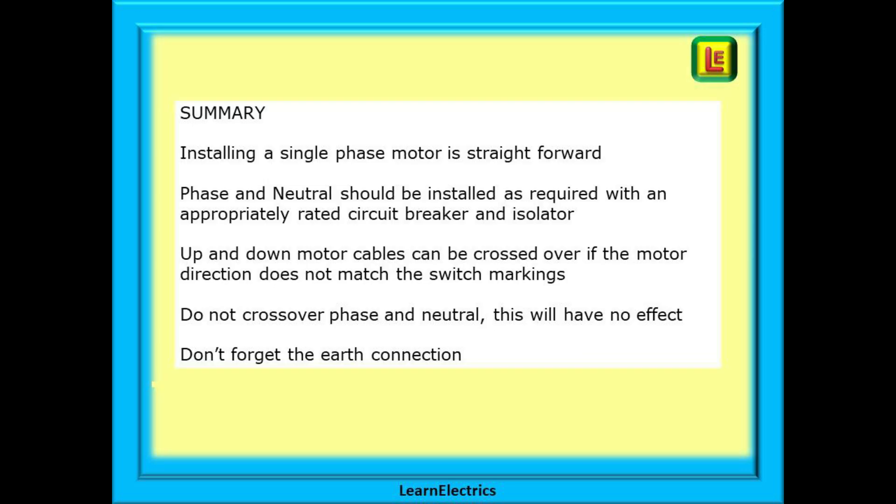Installing a single phase motor is very straightforward. Phase and neutral should be installed as required with an appropriately rated circuit breaker and isolator. Up and down motor cables can be crossed over if the motor direction does not match the switch markings — be aware that crossing over phase and neutral will have no effect. Don't forget the earth connection, and always practice safe working and circuit isolation.